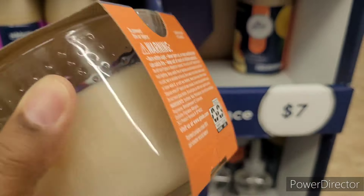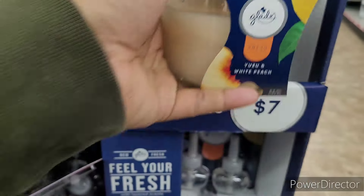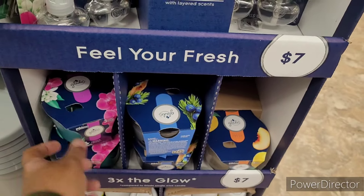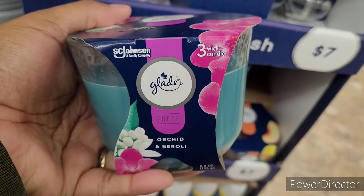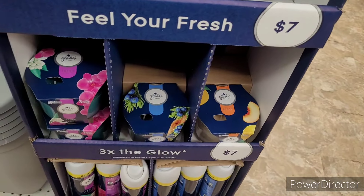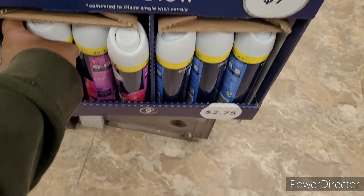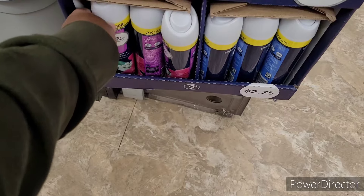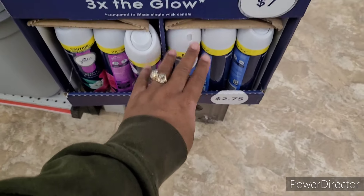They also have this candle — that smells yummy! Yuzu and White Peach — it's good. I'm glad they have the candles out because that way I know what it smells like before buying. That smells good too — Juniper and Teak. Really nice. It's two seventy-five. If I get one, it might be this one. Prices look like fourteen, eight, twelve, and ten dollars.